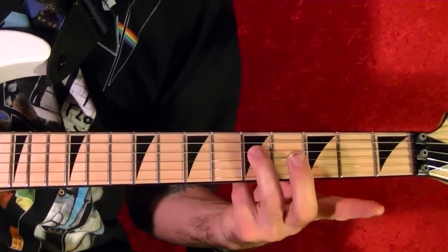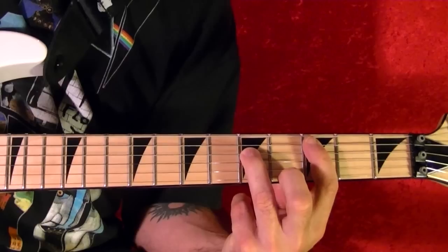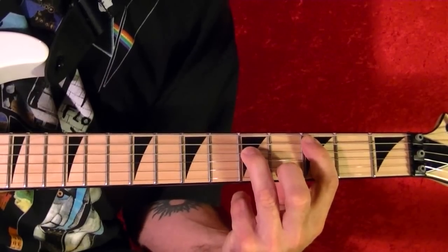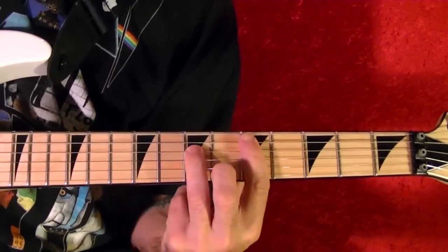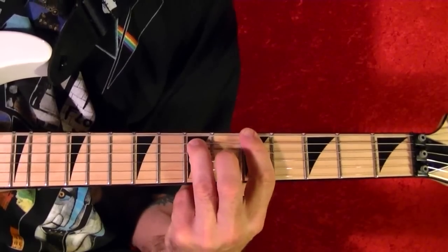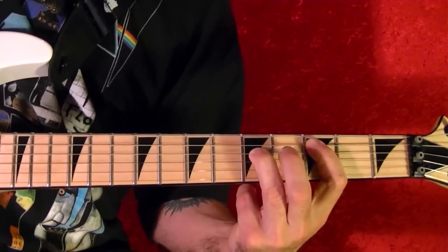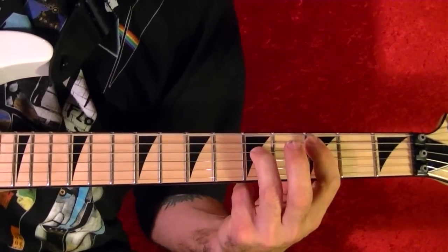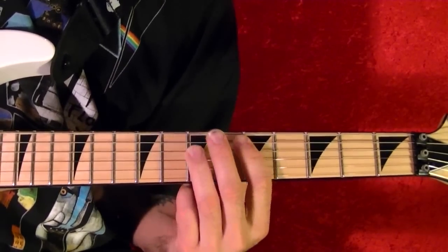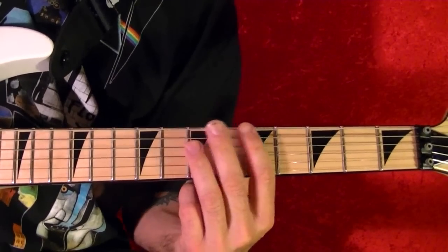Fifth string open. C power chord third fret. Back to the D fifth fret once again. You play it a total of 14 times. Okay, riff number two is this.